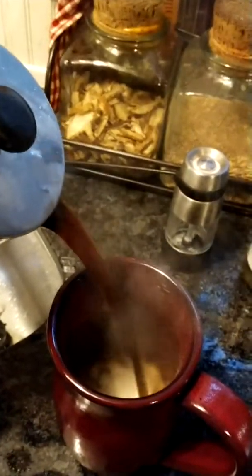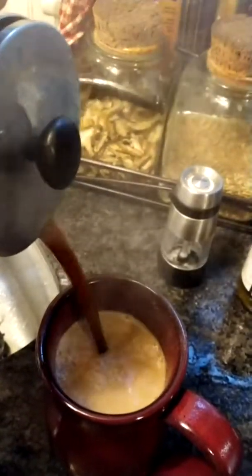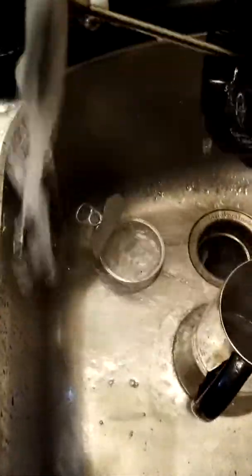When I pour it out — notice I have coffee creamer in there already — it's just liquid. You have to keep coffee pots clean, or the coffee goes rancid. What's left goes rancid and it makes it taste better to keep it clean.